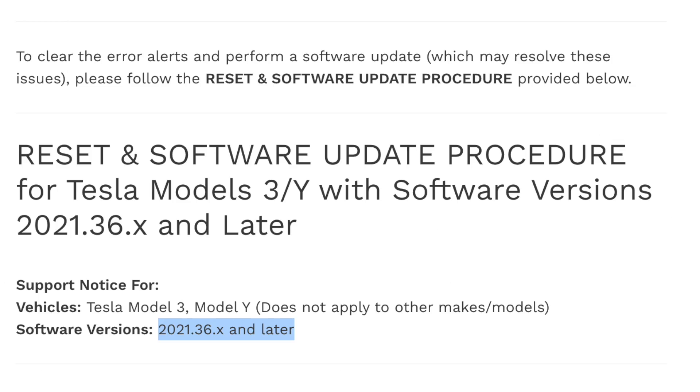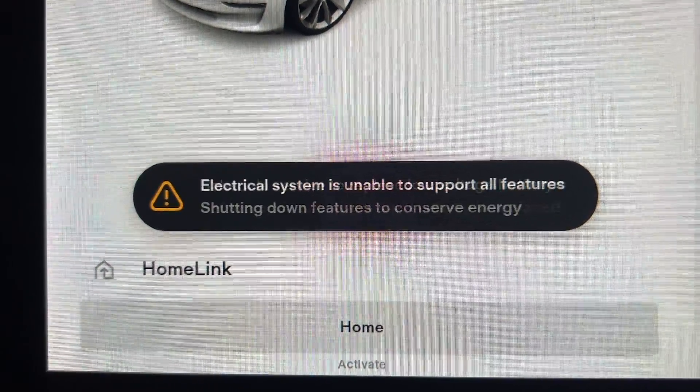As with any aftermarket product, it doesn't matter how good it is — and for the record, OMU is one of the good ones — it is susceptible to running into problems down the line as Tesla continues to push software updates. For Model 3s and Ys on Tesla software version 2021.36.X and later, there is a chance they could see this error message, as the updates appear to alter the way the vehicle utilizes the 12-volt battery. This is why some, not all, Model 3 and Model Y cars with an OMU battery are receiving the error message.